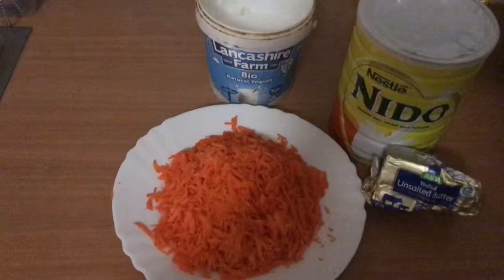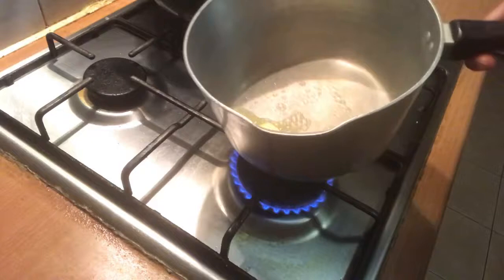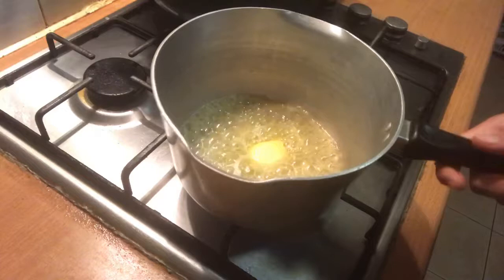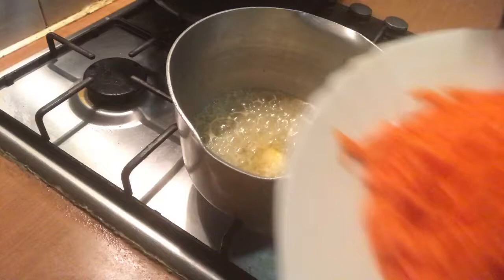Let's start. I'm going to add butter. Add the gajur galu — let the gajur galu cook. It smells like gajur galu.